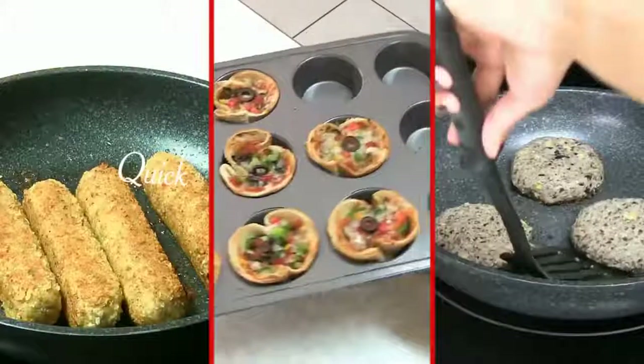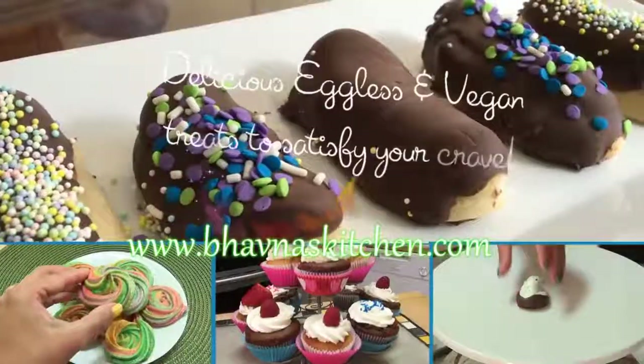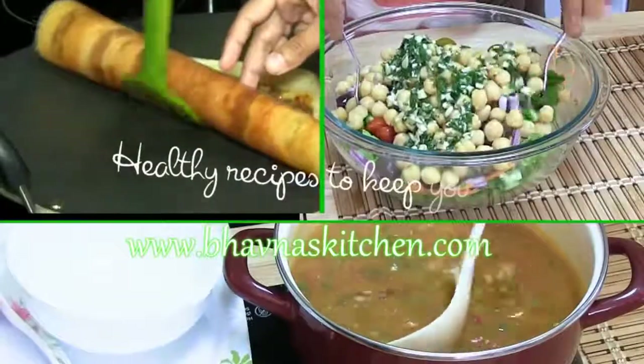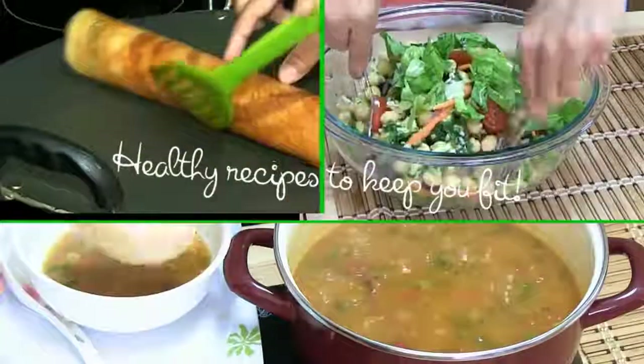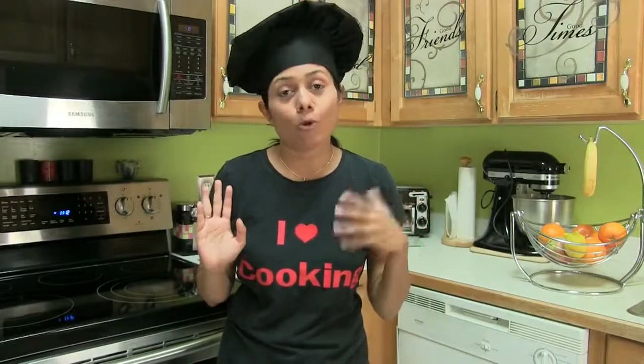Welcome to Paona's Kitchen — quick recipes to satisfy your hunger, delicious recipes to satisfy your cravings, and healthy recipes to keep you fit. Most of us are too busy to cook these days and always looking for quick and easy recipes, and today it's all about quick and easy cooking. So let's get started.